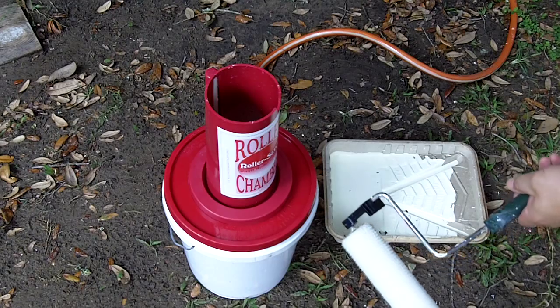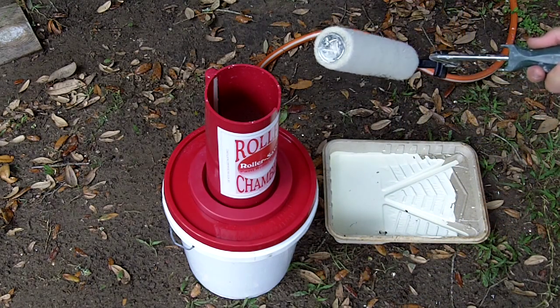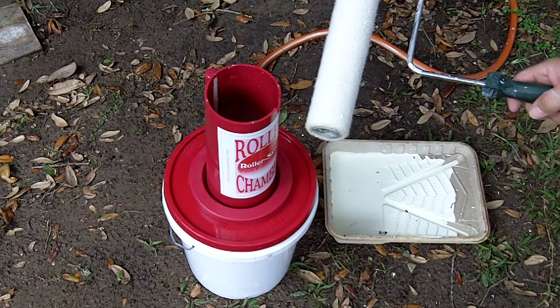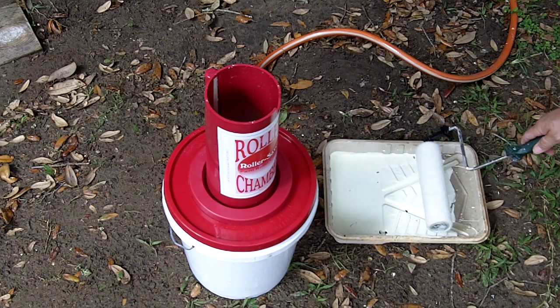Hey YouTubers, we got something here I wanted to show you. We created this ourselves — my wife patented it — and we want to show you how easy and how quick you can clean the paint roller.